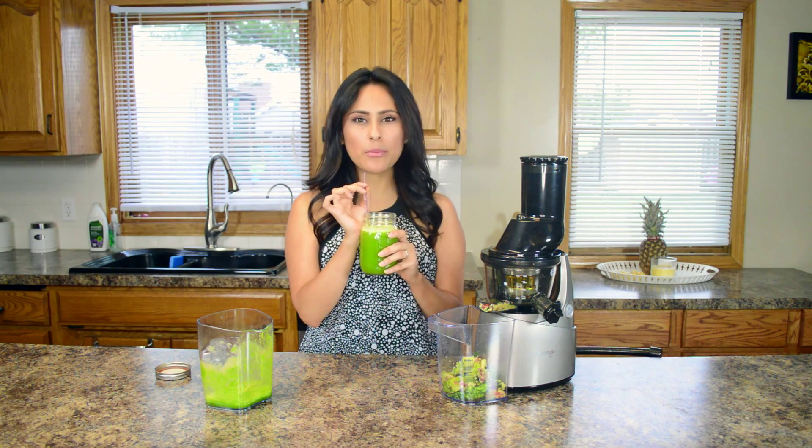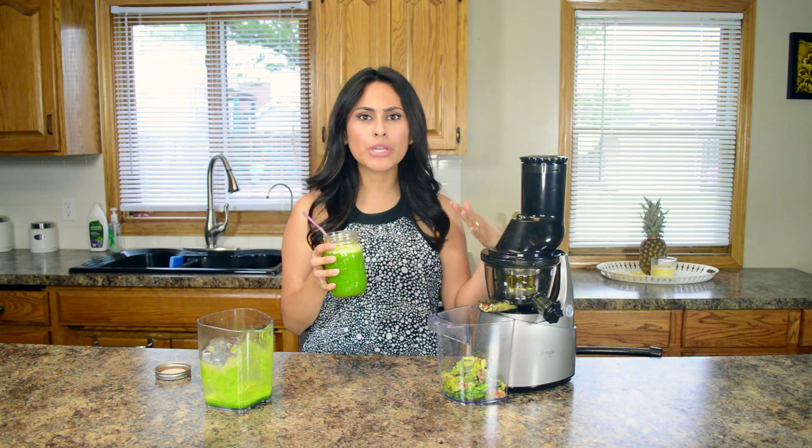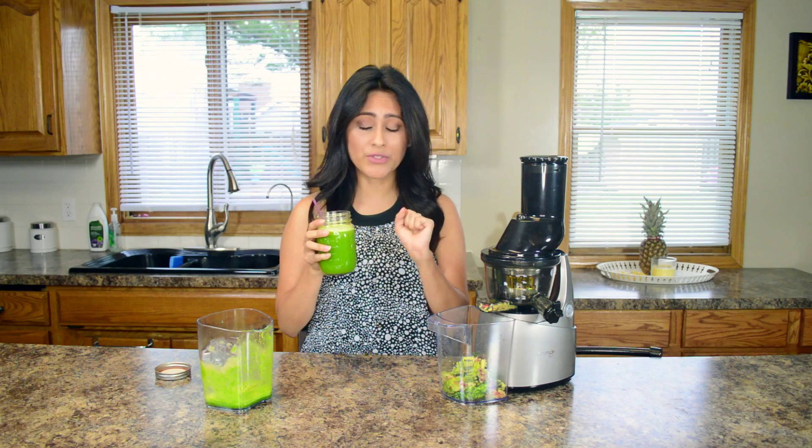That is so good! It does have a bit of a bitter taste, but the pink lady apple totally hides the bitterness of the dandelion green. And this will help you cleanse like no other juice will — I can vouch for that.